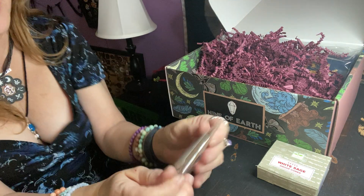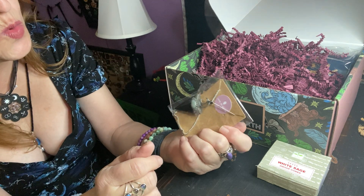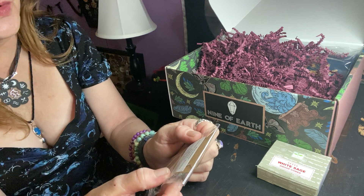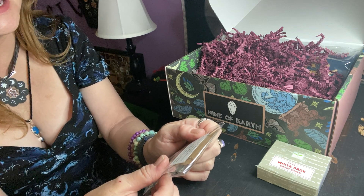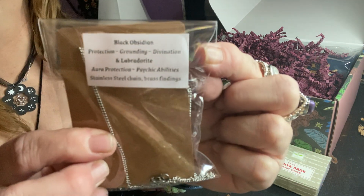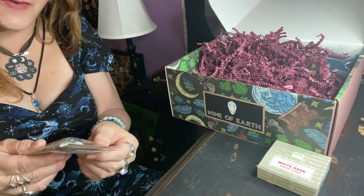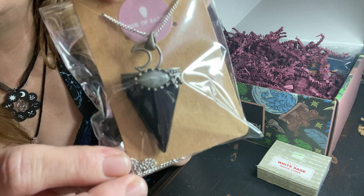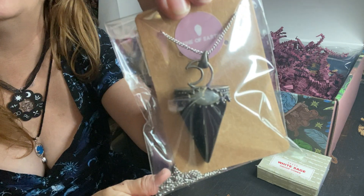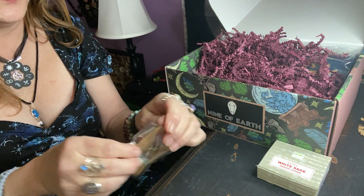Next item we have — I love black obsidian and labradorite! Black obsidian: protection, grounding and divination. Labradorite: aura protection, psychic abilities. Stainless steel chain and brass findings. Stainless steel is good because it won't tarnish. Oh my God, I love it. It's a moon — obsidian and labradorite. I mean, wow. I can't ask for anything more. This is awesome. This is so pretty.